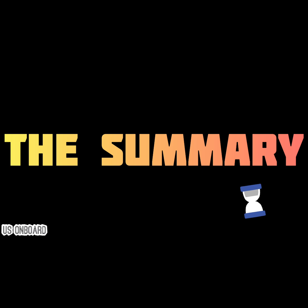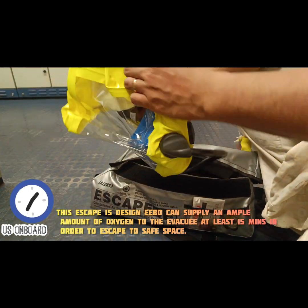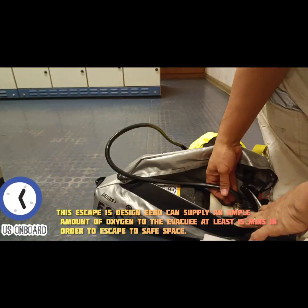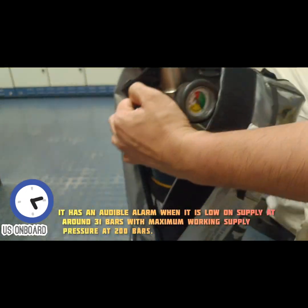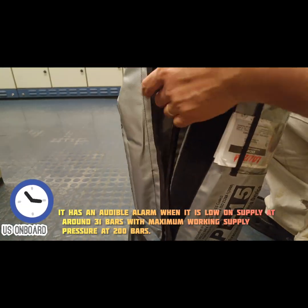To summarize, this Escape 15 design EEBD can supply an ample amount of oxygen to the evacuee for at least 15 minutes in order to escape to safe space. It has an audible alarm when it is low on supply at around 31 bars, with maximum working supply pressure at 200 bars.